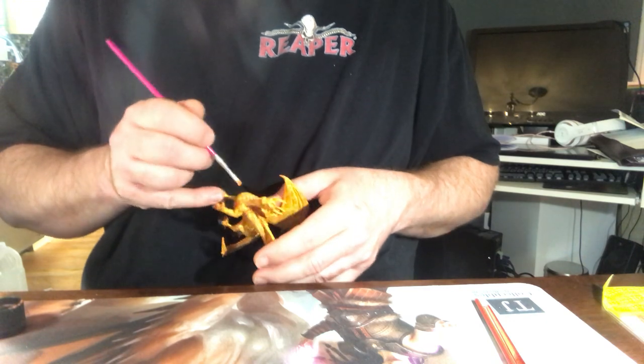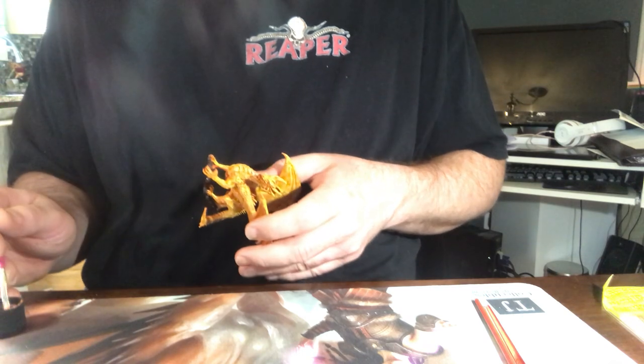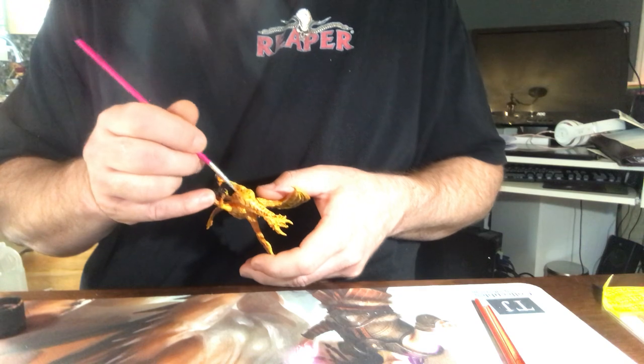I prefer using flat brushes while I paint. Other people might prefer round. The only time I really use round brushes is when I'm trying to do small dot details, like when I'm doing eyeballs or maybe doing the claws.